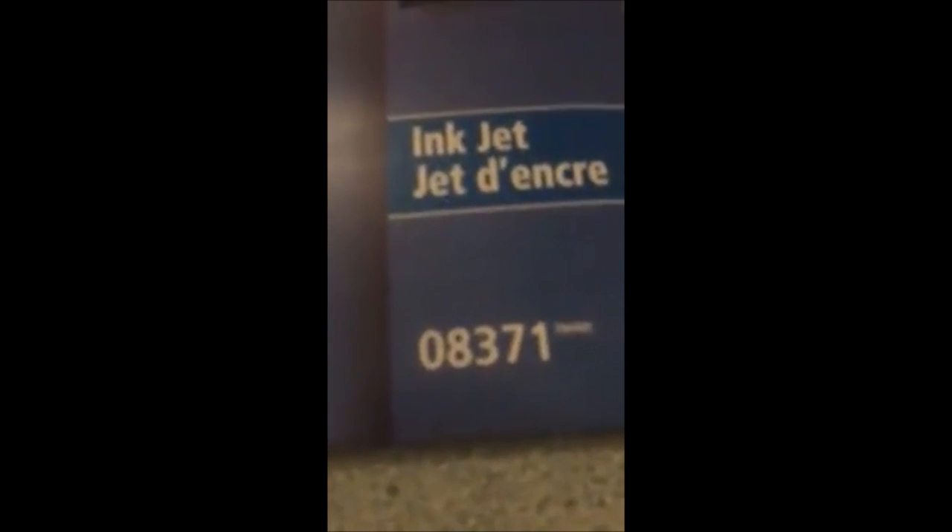One thing I want to point out before we get started: no matter what version of the business cards you're using, you're going to want to look at the number in the corner and on the bottom of the package. Each product has a different number and you'll need to reference it later in your designing process, so make sure you have it somewhere you can easily reference or have it memorized before you start.